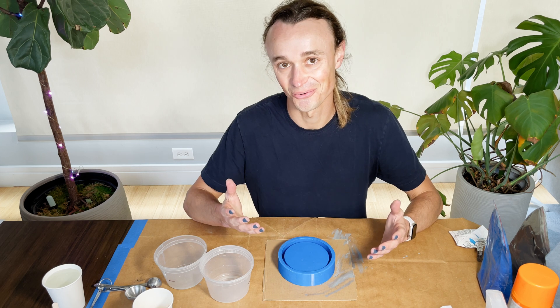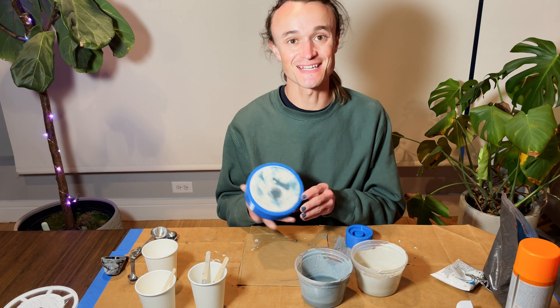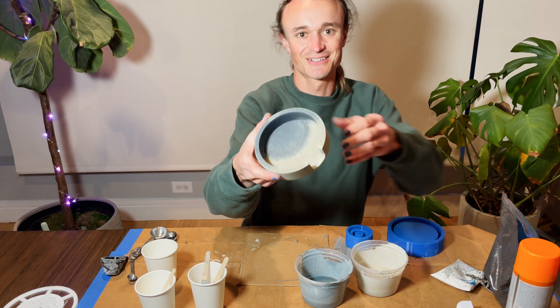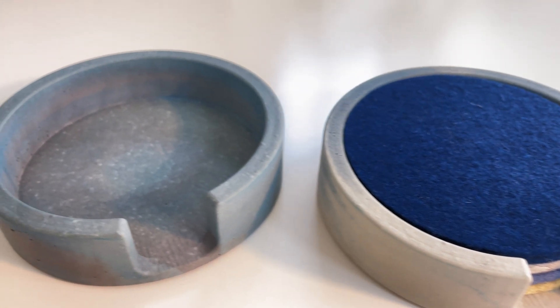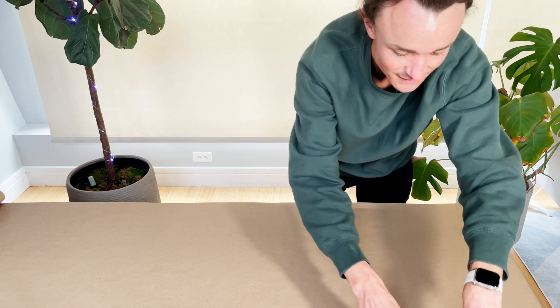Casting number two came out pretty cool — kind of marble-y. These turned out pretty well. Mission accomplished. I think it's time to play around and have some fun with it. I haven't done this before, so I have no idea how it's going to go, but I have some acrylic paints that we are going to mix in there — do some swirlies, a little ombre thing.